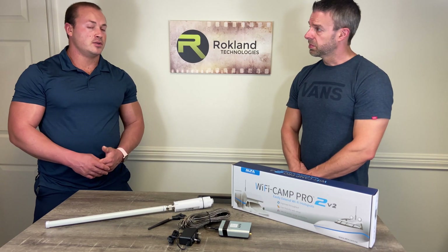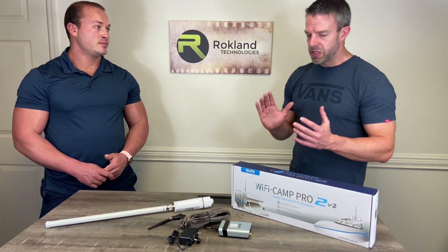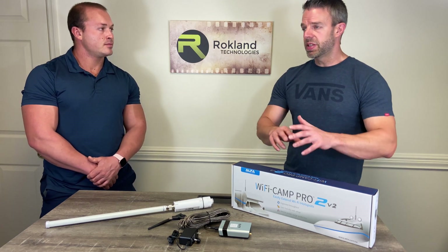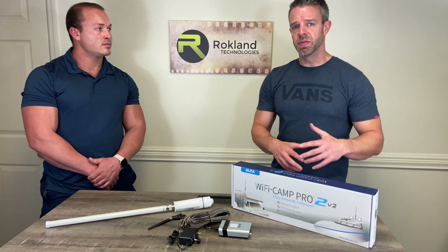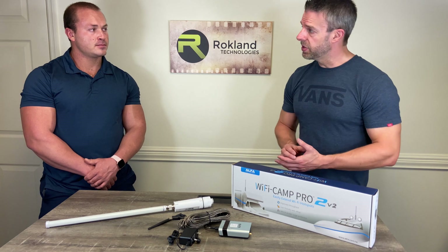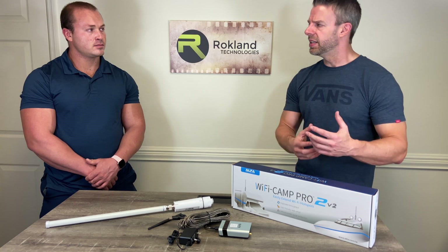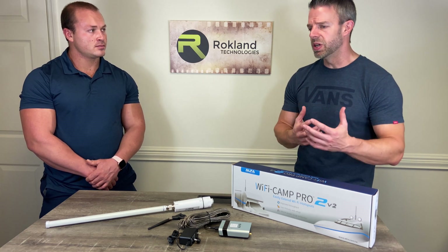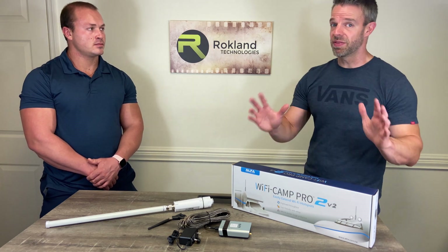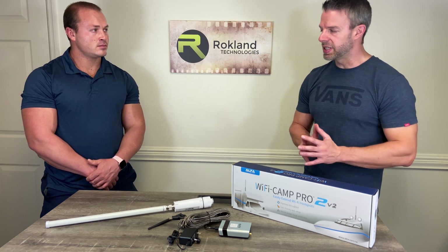Setup can be done with a cell phone, but we strongly recommend using a computer or tablet. With a computer or tablet you get more screen size and it's a little easier to read the options. Some cell phones use smart technology where, if they don't detect an internet connection over Wi-Fi right away, they'll switch you back to 4G, which makes setup a little trickier with a couple of extra steps. A computer or tablet will be a bit more seamless.